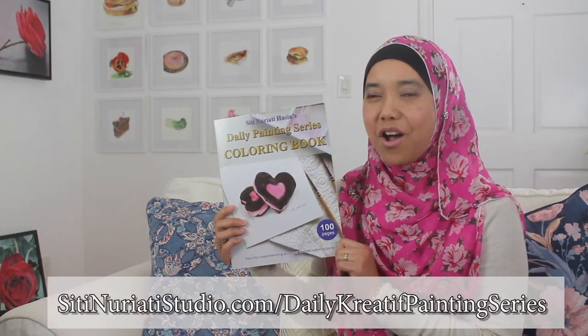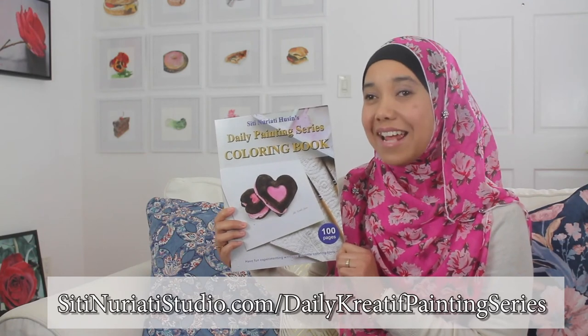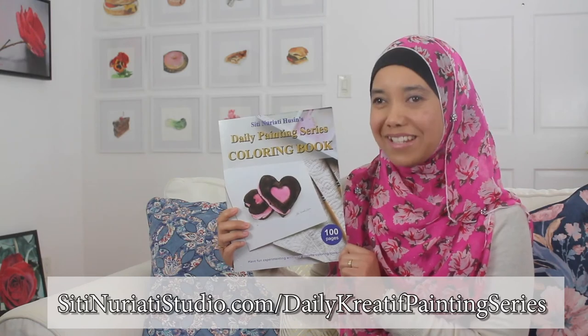If you want to follow along with this painting, be sure to get this coloring book at SitiNuratiStudio.com forward slash daily creative painting series. Stay creative and thanks so much for watching Siti Nurati Studio.